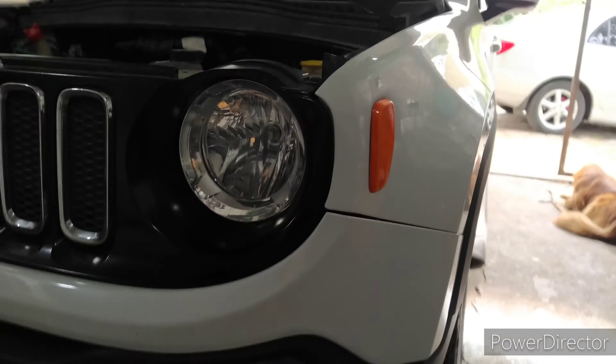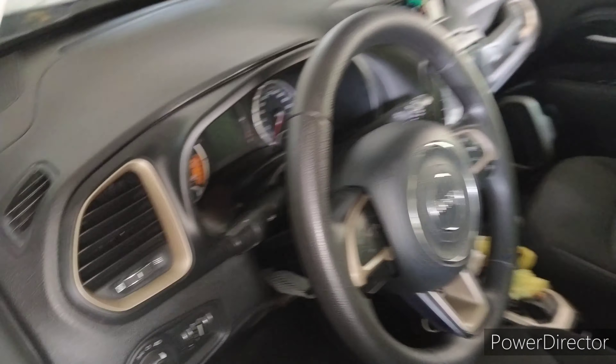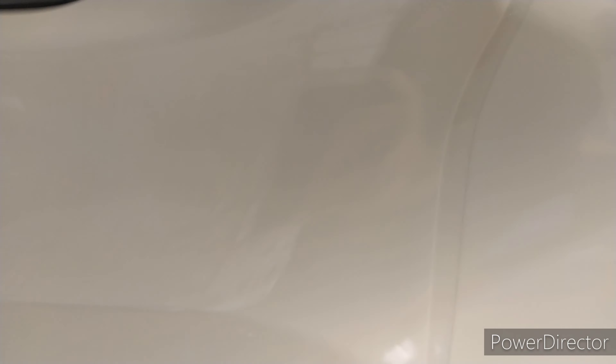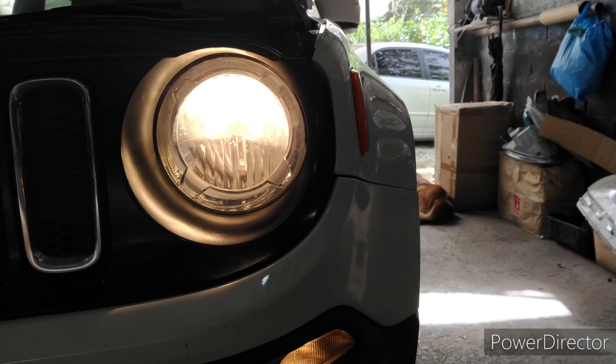Aqui, como o carro tá hoje: lâmpada original, DRLzinho original e neblina também. Só que não tá funcionando ainda, a gente vai colocar pra funcionar. Essa versão aqui é a versão PCD. Vamos ligar a chave aqui dele, só pra mostrar a estética. Essa é a estética original.